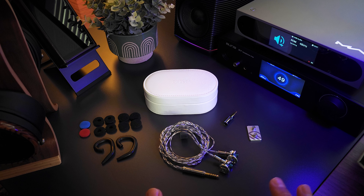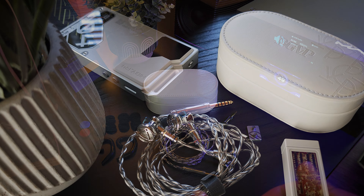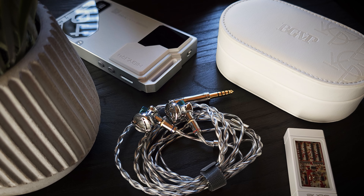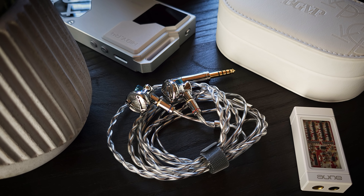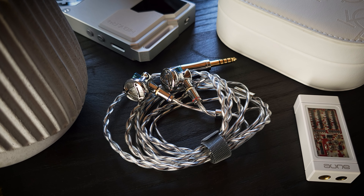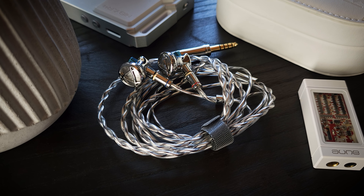Next we have the BGVP DX7, which is an earbud style or flat-head style earphone. If you've been watching my other earbud reviews, you might know that generally earbuds just aren't my preferred style of earphone. However, I really have come to a better understanding of what some of the draws are of this style for some consumers. But for me personally, up to this point I've had a pretty difficult time finding a set I could connect with. Fortunately, that is not the case with the DX7. As far as flat-head style earphones go, this may be one of the best pairs I've ever heard or reviewed — better even than the Alpha 3.